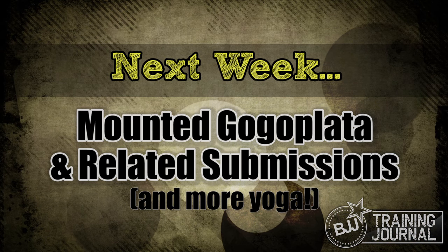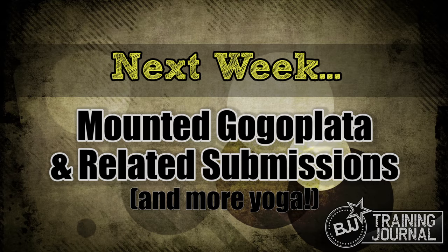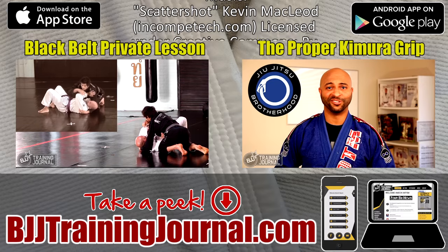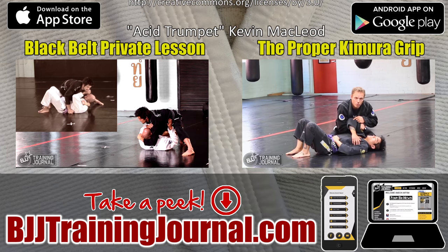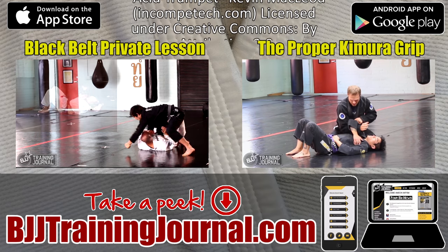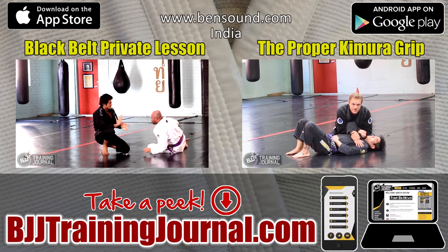Pull out your yoga mat and work on those hips. Because next week we're going to be going over the mountain yoga plata and some additional tricky submissions. In the meantime, check out one of these fine videos or head over to BJJTrainingJournal.com to grab a free online training journal and tracking tool for grappling. Train smart and I'll see you in the next video.